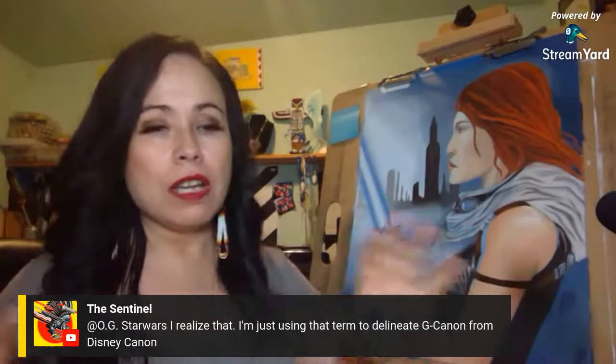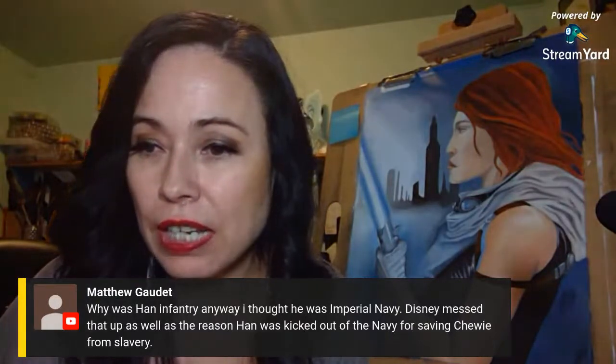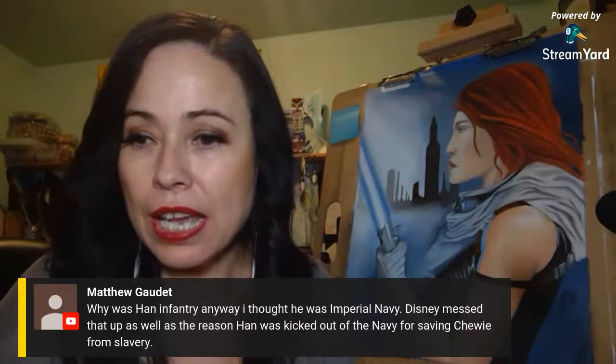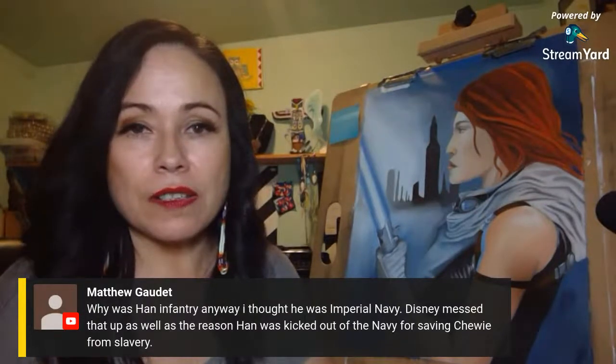Even the movies I still see more as EU than Disney — they were created during George's era and Disney used them as a foundation but messed it up. Why was Han in infantry anyway in Solo? I thought he was Imperial Navy. They put him in infantry, which doesn't make sense because Solo always wanted to be a pilot. If you read the Han Solo trilogy, he goes into the Navy.